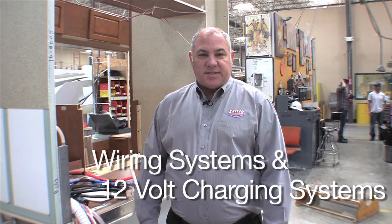Hi, I'm Gary Conley from Lance Campers and today we're going to be talking about our wiring system and 12-volt charging system. There's always been questions about the Lance Camper wiring system, and today we'd like to talk to you specifically about why we use a special plug to mate your camper to your truck.